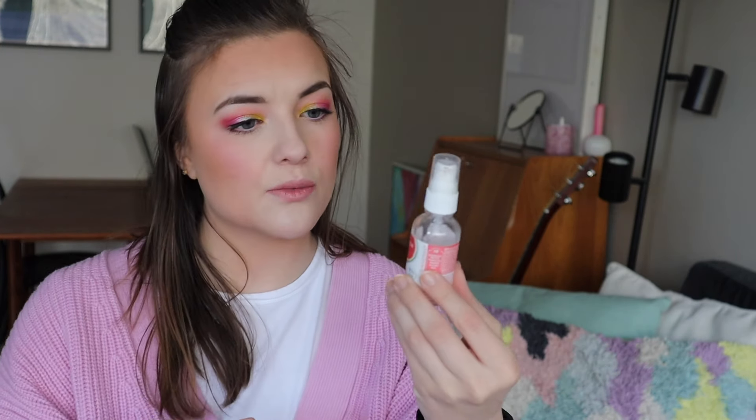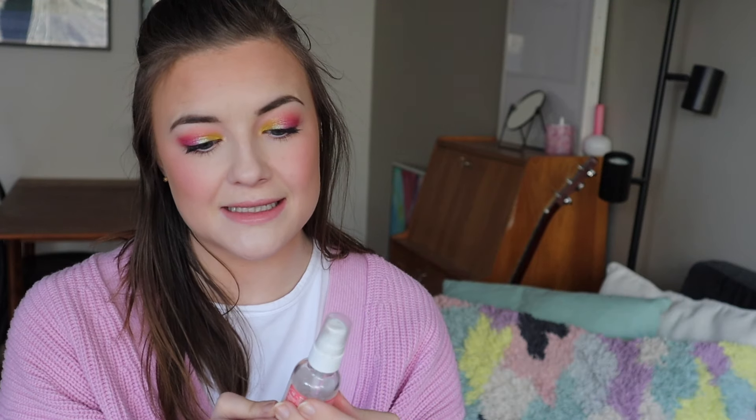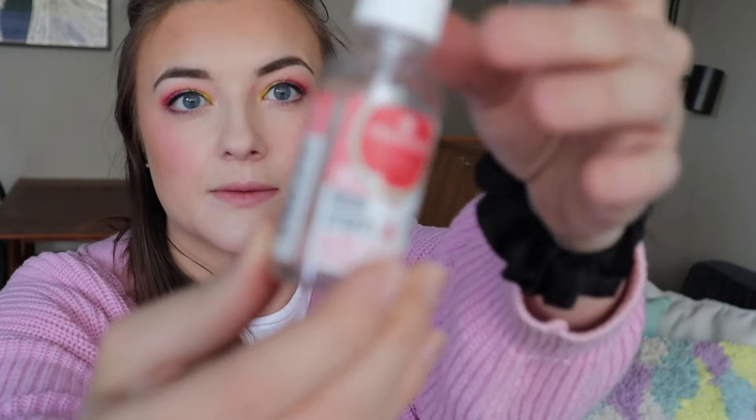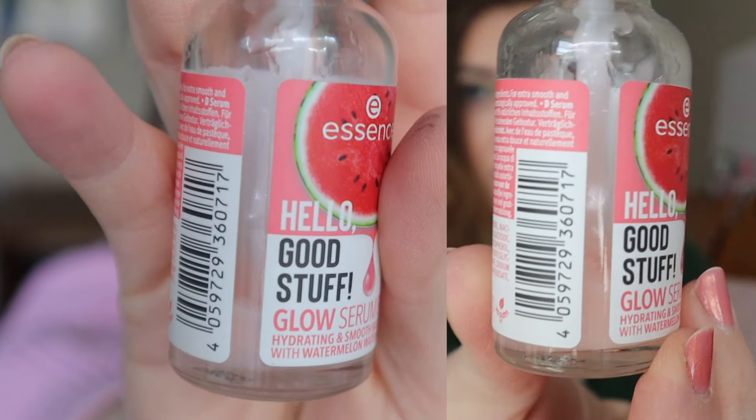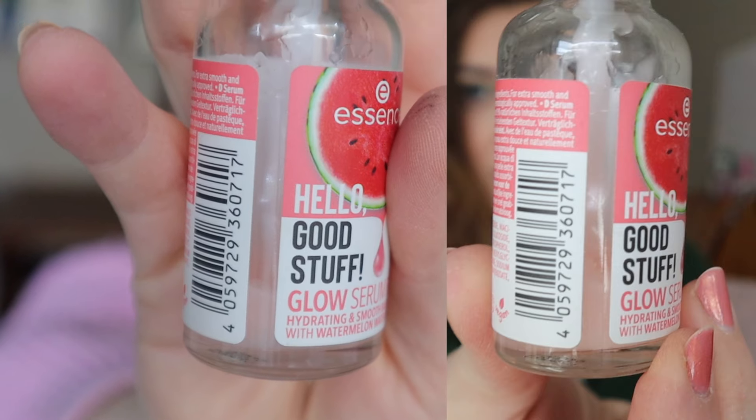I'm going to try doing it by category, starting with primer. One of the primers I have in this project is the Essence Hello Good Stuff Glow Primer. Can you see how little there is left of this? There's not much, and I'm starting to notice that when I try pumping it out, sometimes just air comes out or it just won't dispense any product. So I'm getting really close on this one — I feel like this one might be done by my next update.